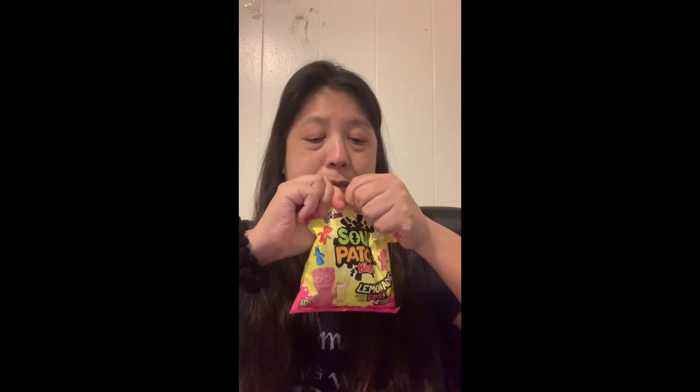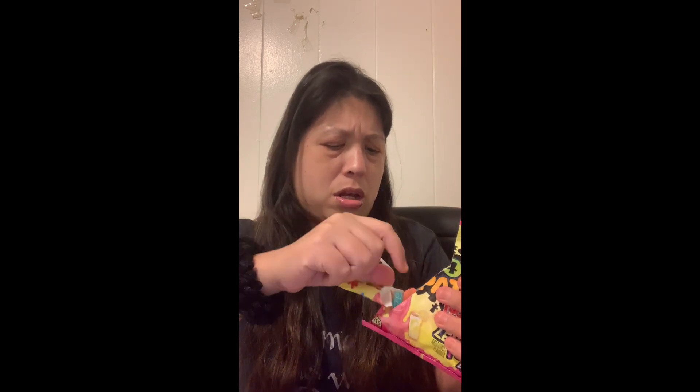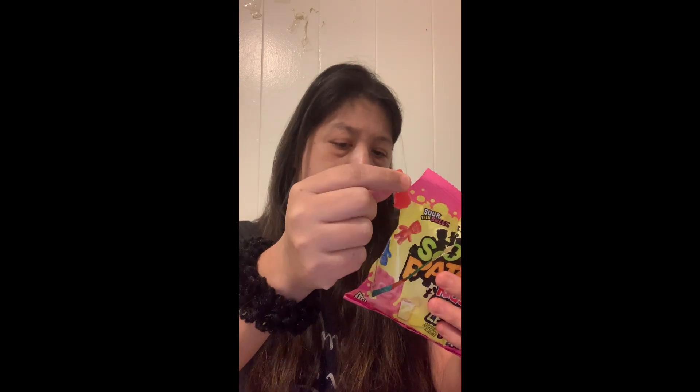First I would like to do this — this is Sour Patch Kids. That's a lot. I'm gonna try this one, this one, this one, and this one, because there's four flavors. I think that's watermelon. Strawberry lemonade. Okay, so here it goes.